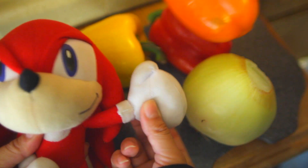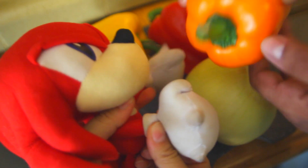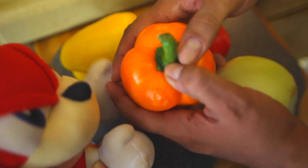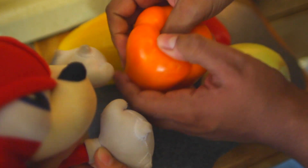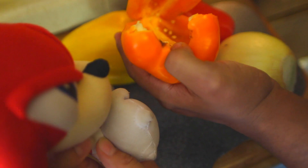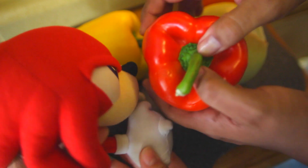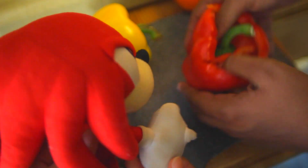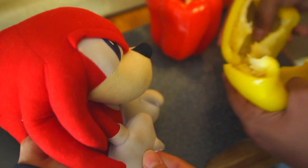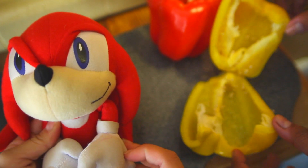Let's start off by prepping our vegetables. First, let me show you a cool trick with the bell peppers. If you press your thumbs down on the top around the stem like this, it'll pop out nice and easy so you can pull it out. See? Much easier than slicing the bell pepper open and then trying to cut it out. Let's do that for all our bell peppers. Make sure you wash out the seeds and cut the rinds out before you do anything else.